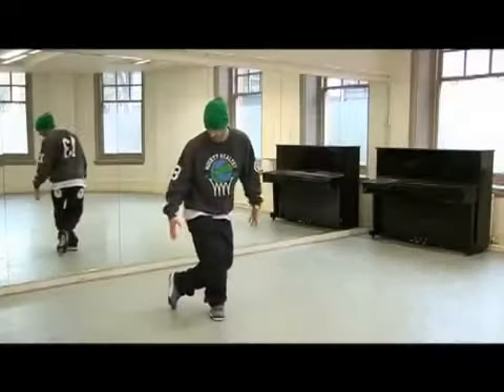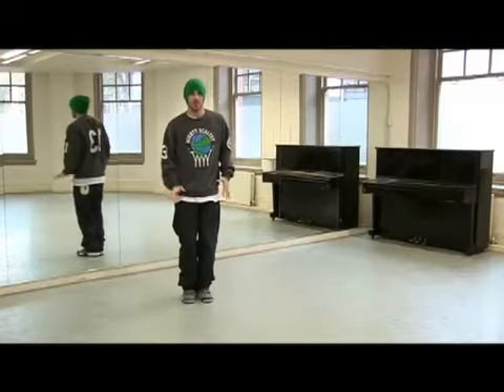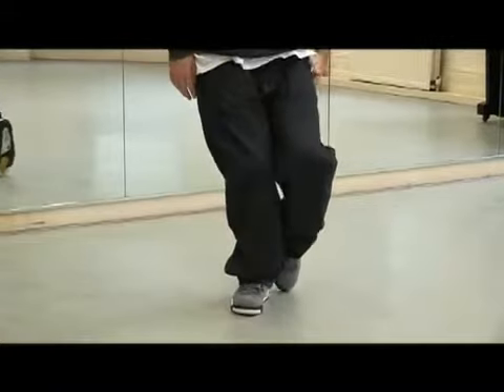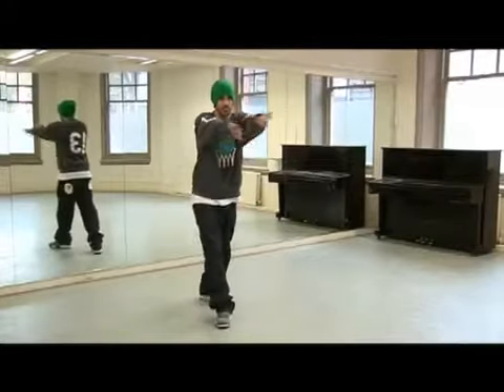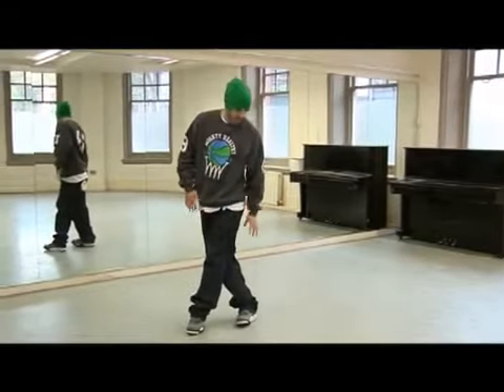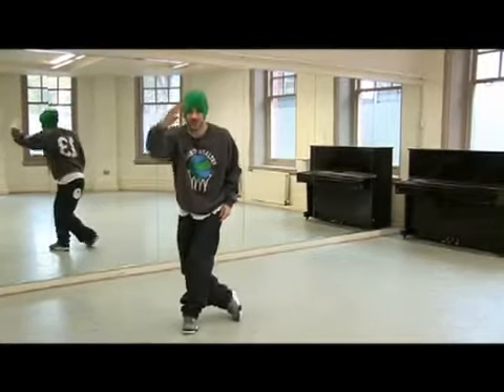From here, just jump both feet out on one. From here, just bring them together, two. Step on your right foot, just push out, three. Bring this left leg in onto the ball of your foot, four. Step across with your left foot on five. From here, lean your weight from your right side into your left and just make the outline of a silhouette on six.